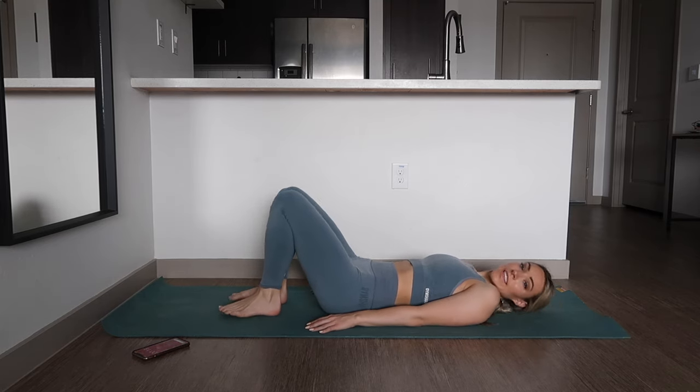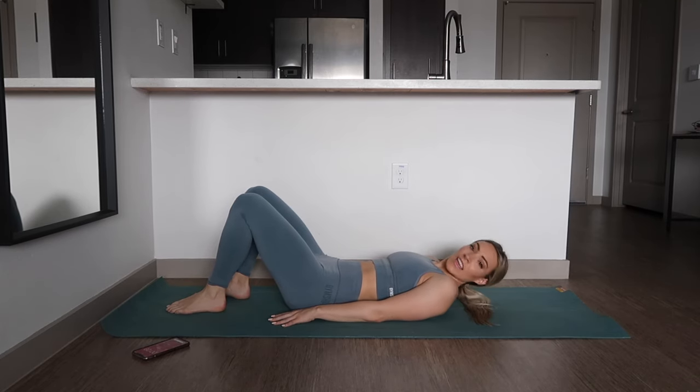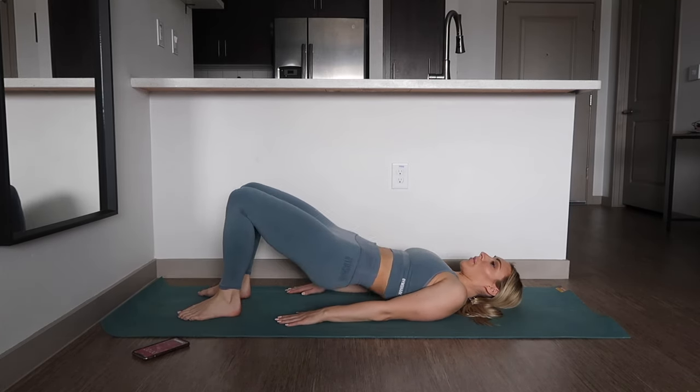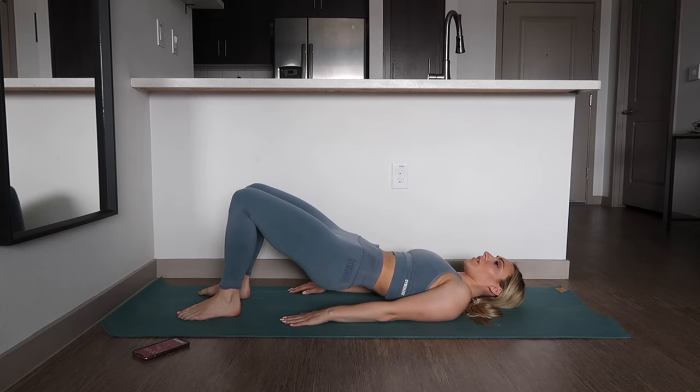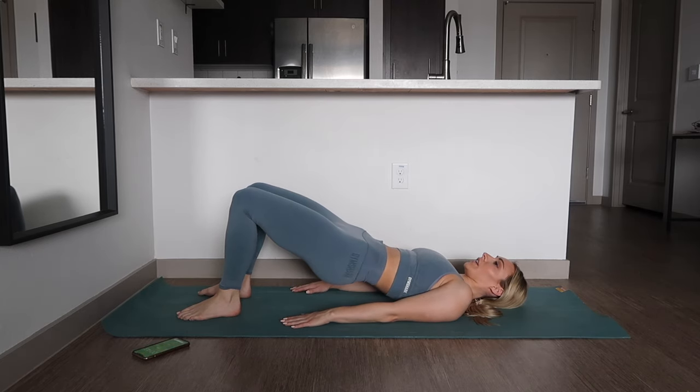Alright, last but not least, we're going to be doing a glute bridge with a Kegel. We're going to come up, make sure you do a Kegel, and back down. Kegels are so important — don't forget to include Kegels.